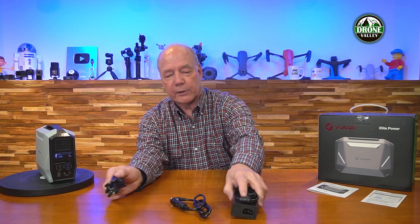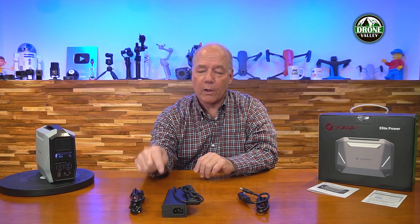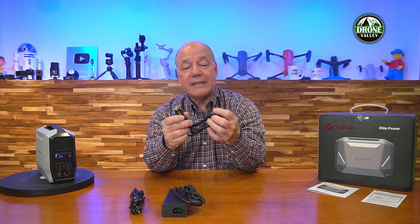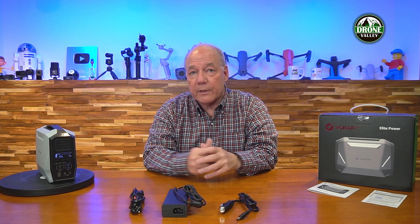There are two charging kits included. There's an AC charging kit — you plug it into the wall, and a converter converts the AC from your home into DC to charge the unit. You also get a DC charging cable you can use in your car: plug that into a convenience outlet, plug it into the unit, and you can charge from your car batteries. You can also charge from a solar panel, and even through the USB-C port on the front — it's a bi-directional port. So you have four different ways to charge the unit.